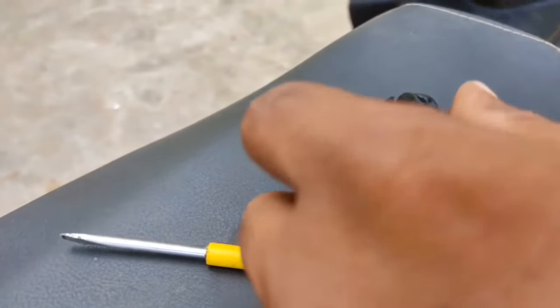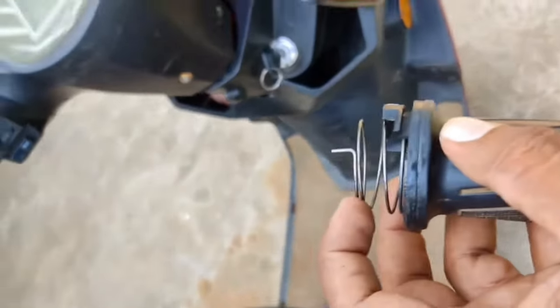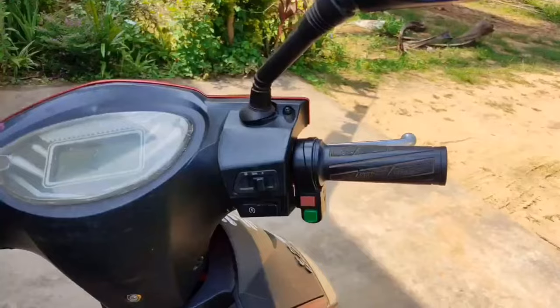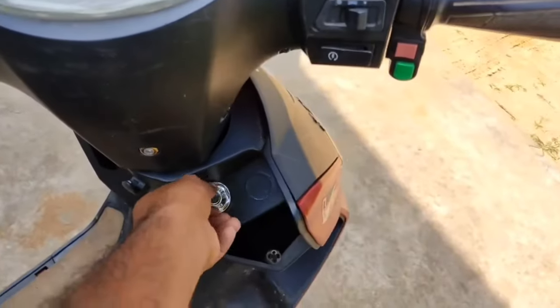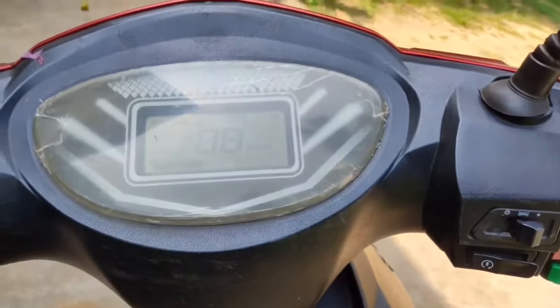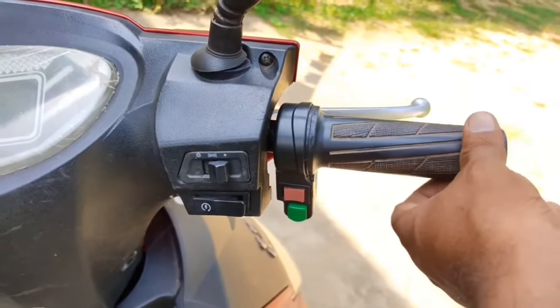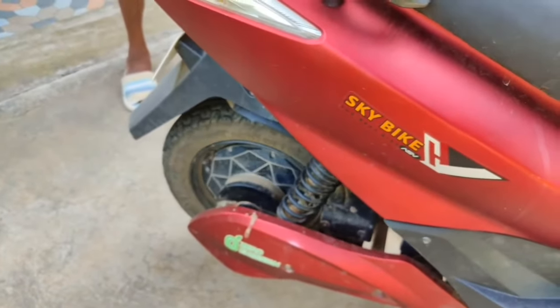Placing the spring is easy — just look at the cap properly. There are some small tiny holes; you just need to place the spring properly there and then lock it with the other part of the accelerator. I just pushed it and it got locked. Now I'm going to turn it on and accelerate.